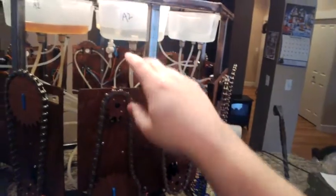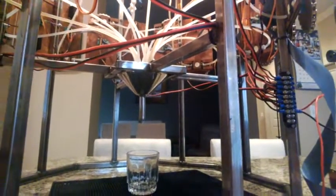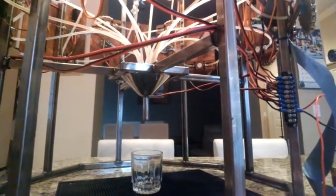All of the ingredients sit up here on top in reservoirs, and it's a simple gravity feed system from there down through the valves, into the funnel in the center, and then flows into the waiting cup below. That's the cocktail engine. We've set it up with a whole new recipe set — no more rum and cokes — getting a bit fancier, and the results are pretty good.